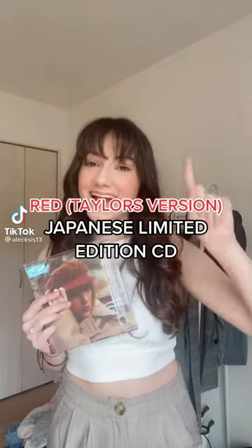After weeks and weeks of searching I finally found the Japanese limited edition version of Red Taylor's Version, so we are going to open it together. Just for a size comparison, this is the Japanese limited edition version and this is the regular CD. I live in Japan so I found this at Tower Records.